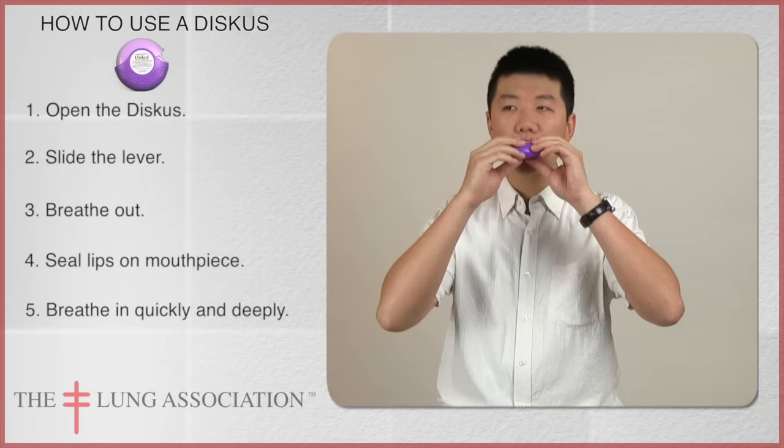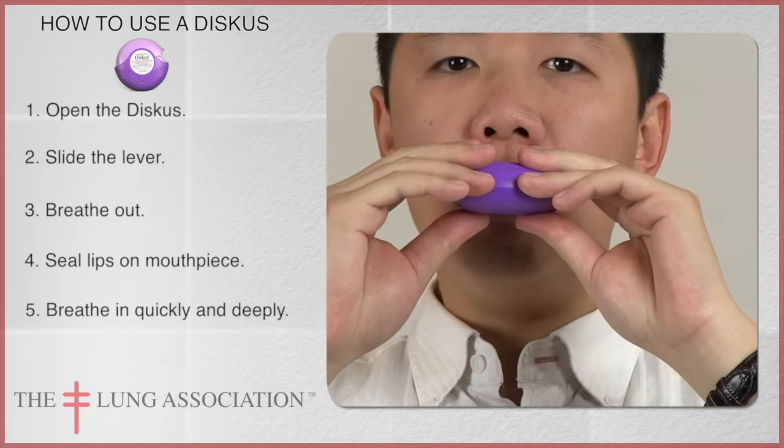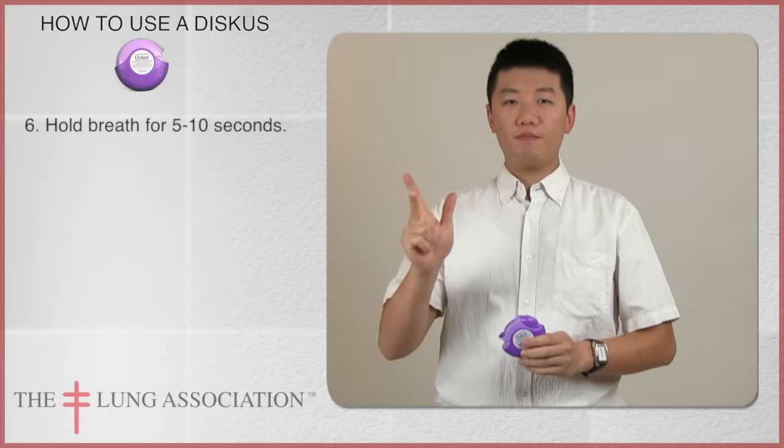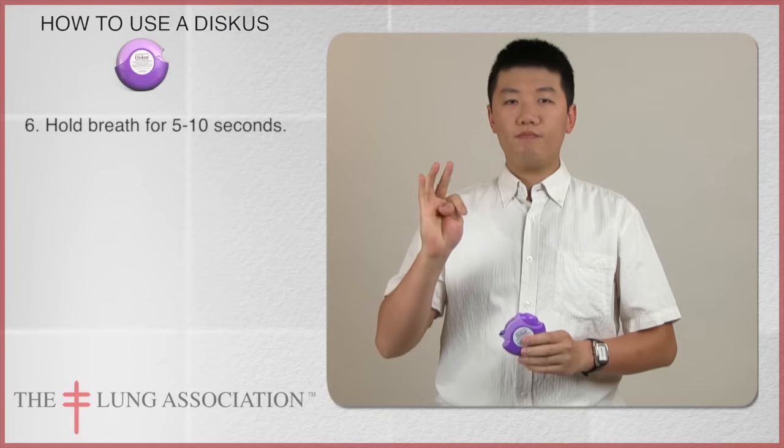Seal your lips around the mouthpiece and breathe in quickly and deeply. Remove the discus from your mouth and hold your breath for 5 to 10 seconds. Breathe out.